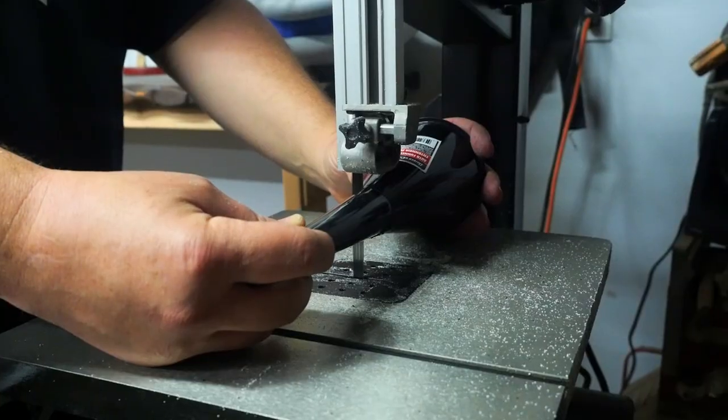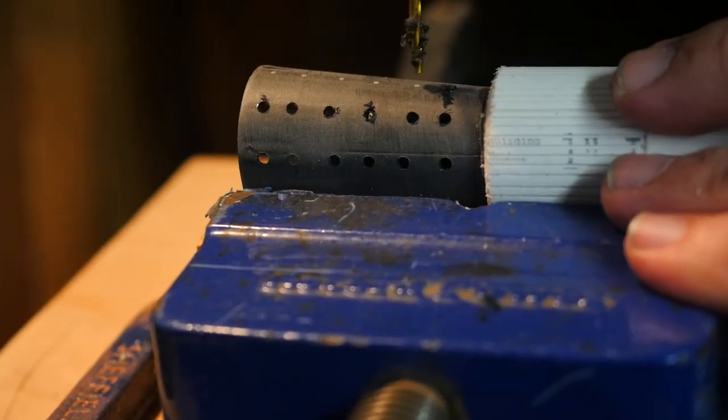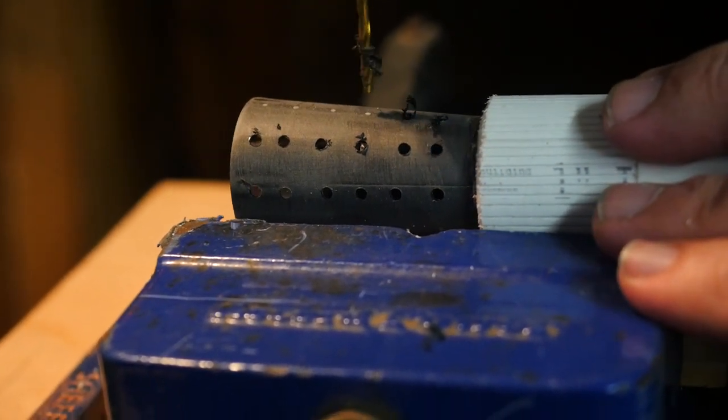I have an automotive funnel from Dollar Tree that I cut down for the front part. I'll super glue it in place and then mark and drill out the 48 holes. After that I can cut the PEX to the right length.